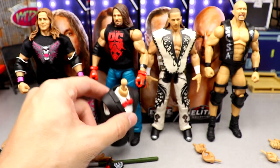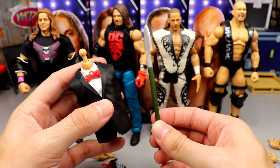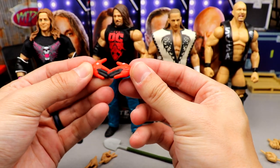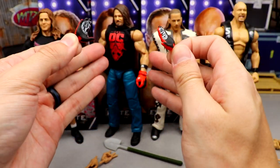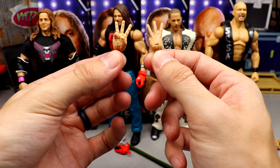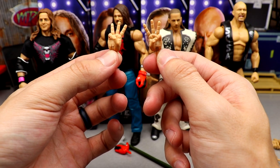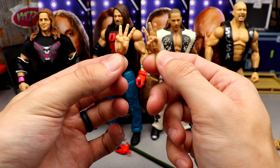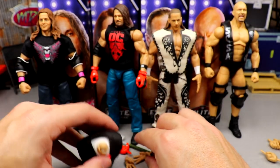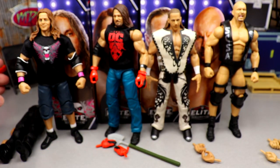We did need it I guess to match with our Elite 85 Undertaker, so I understand that. It's kind of a weaker release — not my favorite for AJ Styles — but it is a street gear AJ Styles if you've been wanting that. He comes with the Vince McMahon torso, the shovel from the boneyard match, posable hands, and three-count Wrestlemania hands that you could plug into a referee's hands for a three count.